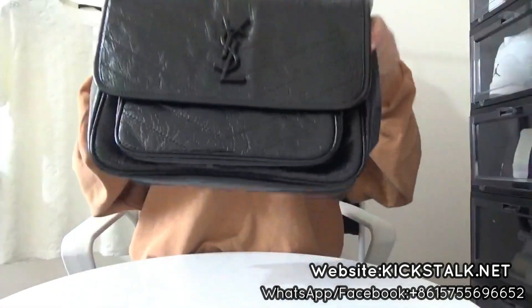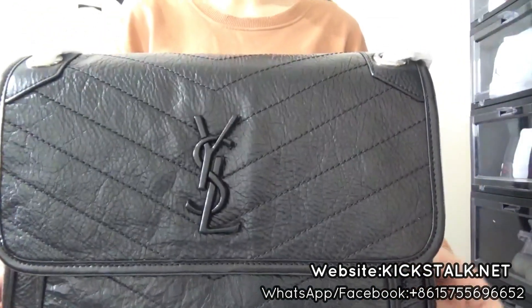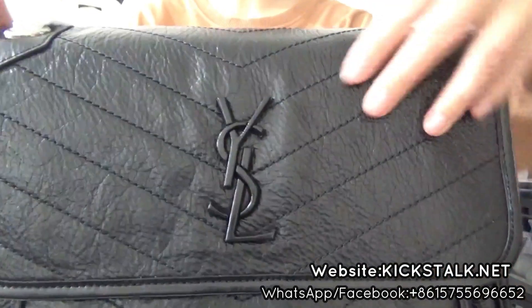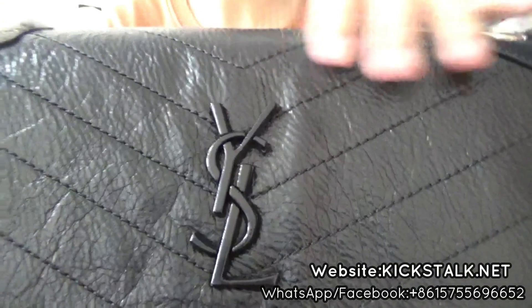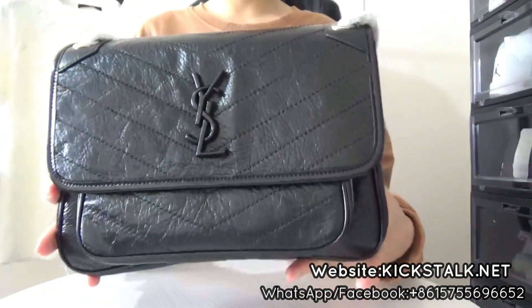Now let me check the main detail of this gorgeous bag. You can check this — it's very original. The YSL logo right here. And you can check the whole bag — it's really, really good.